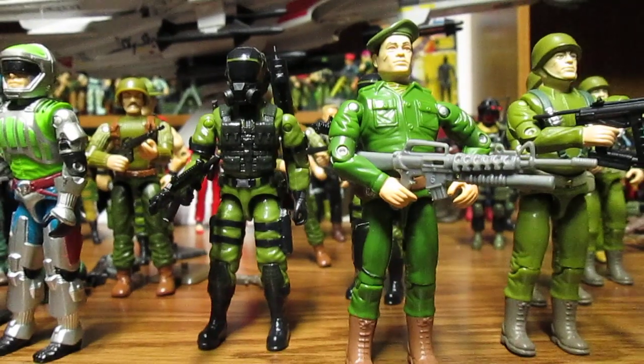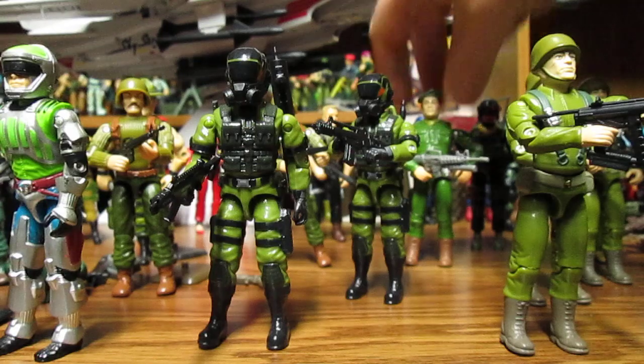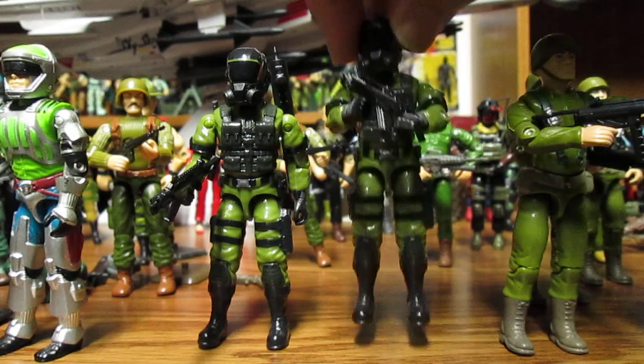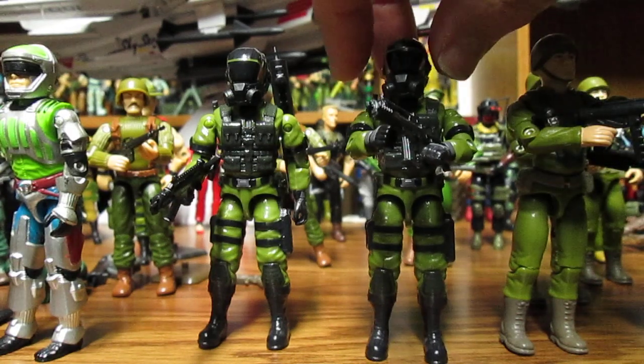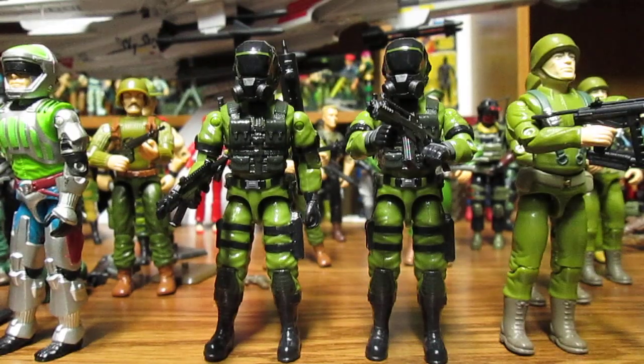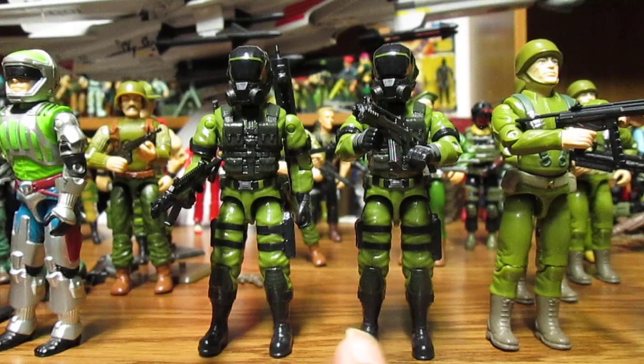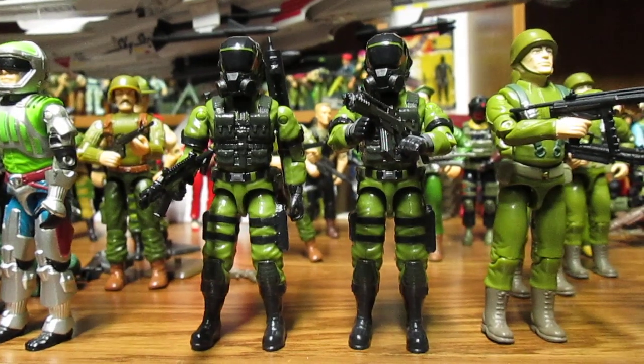I'm also loving these Delta 17 figures — the infantry troopers. There's a light-skinned and dark-skinned — or whatever skin tone you want to call it — and these are excellent army builders as well. I'm thinking I'm gonna get a couple more of those.